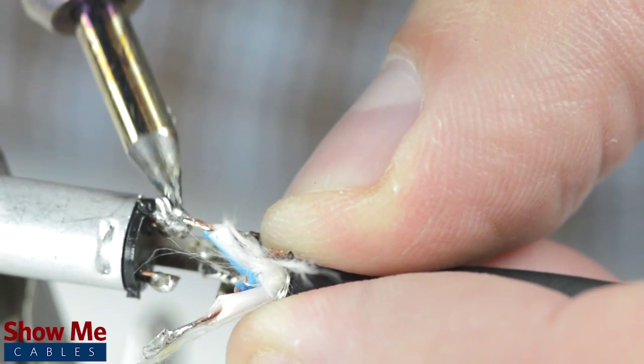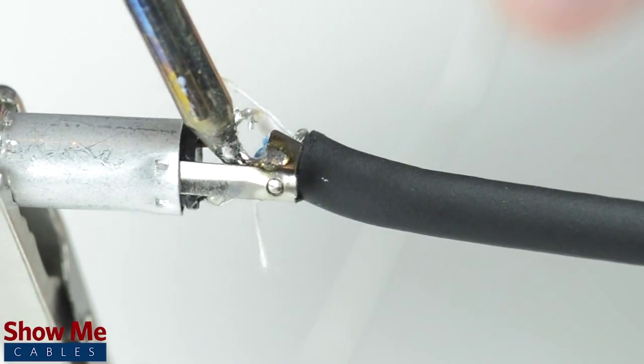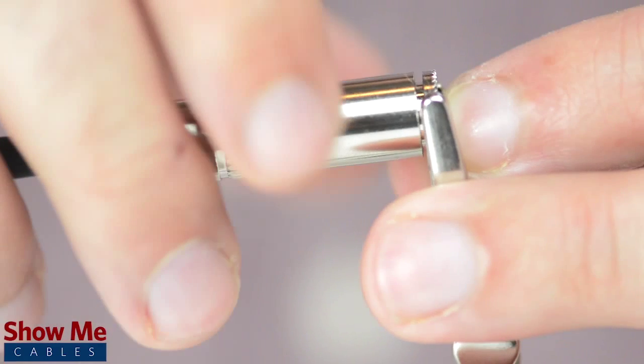Solder the tinned shield to the sleeve and the conductors to the tip and ring. Using pliers, pinch the strain relief onto the outside jacket. Slide up the strain relief and tighten onto the connector.